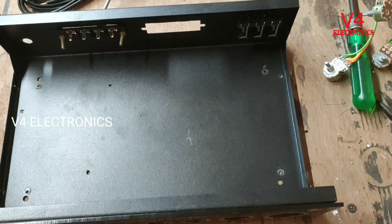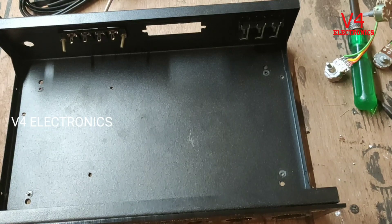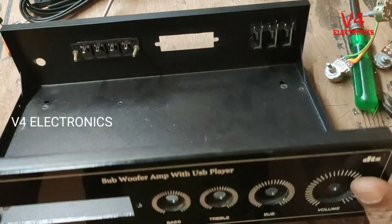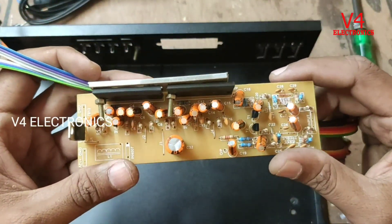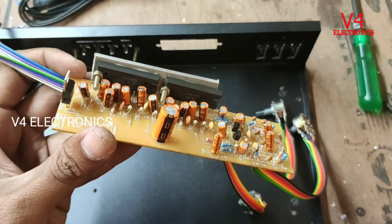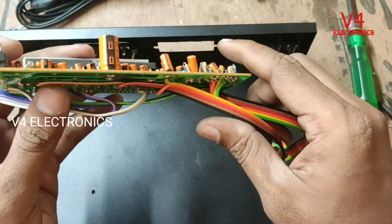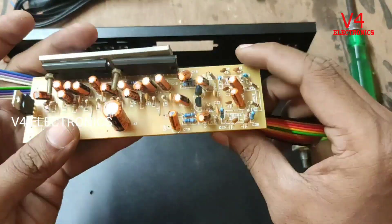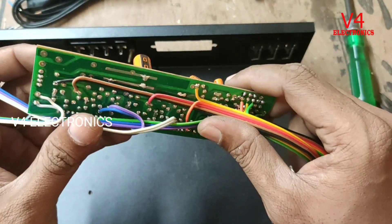Hello everyone, welcome to V4ELECTRONX. Welcome to the video. Today we are going to build a stereo mic amplifier. We have a stereo amplifier. We are going to connect it to the mic and set up.